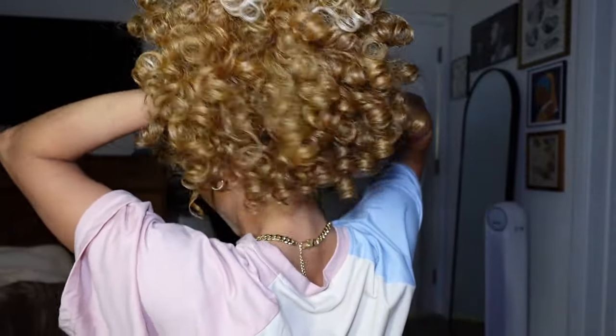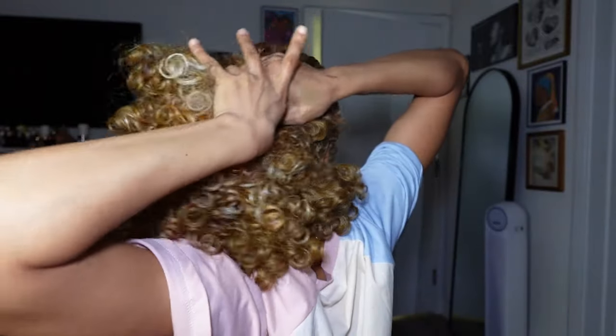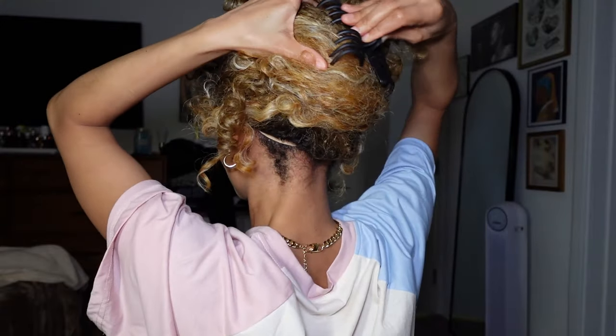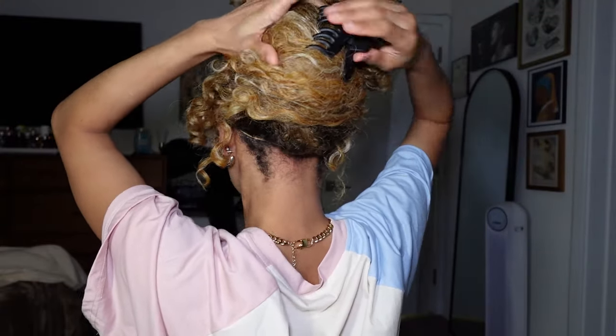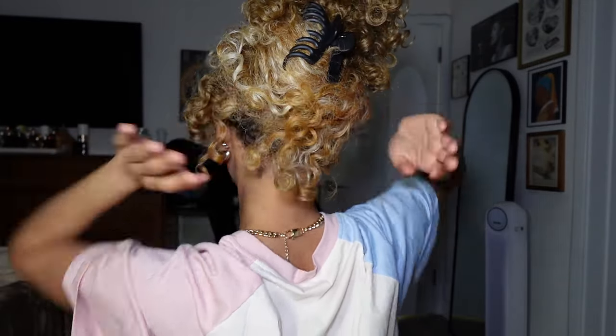Let me show you from the back how that looks. You literally just grab it all up - the higher you get it, the more hair will come out at the top, but the clips tend to just pop back out. Once you've snatched up like you're gonna put in a ponytail, grab it all up. Sometimes I'll just clip it on the side and it'll stay. This wig is very thick so I'm gonna clip it a little higher because down here it's too bulky.